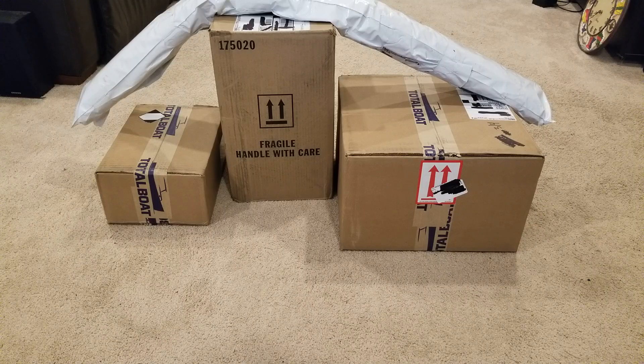Here we have everything needed to finish out Bubba's Tango 18. We've done the plywood, scarfed the joints, we've done our layout and our templates. Now it's time to do an unboxing video for the rest of the materials needed.